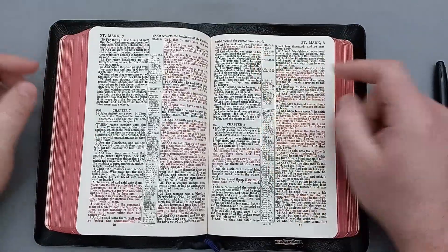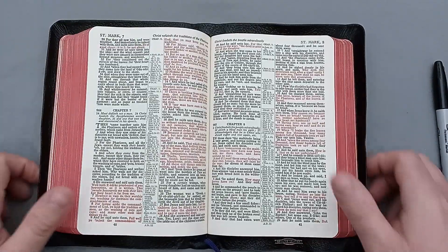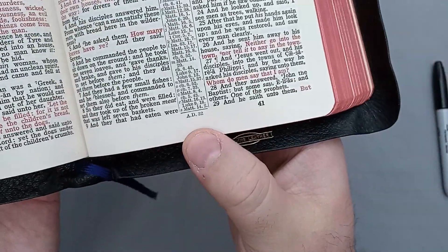You can see there are running headers — you have your books and chapters up at the top, your page numbers at the bottom, and then there are little timestamps at the bottom giving you approximate year dates.